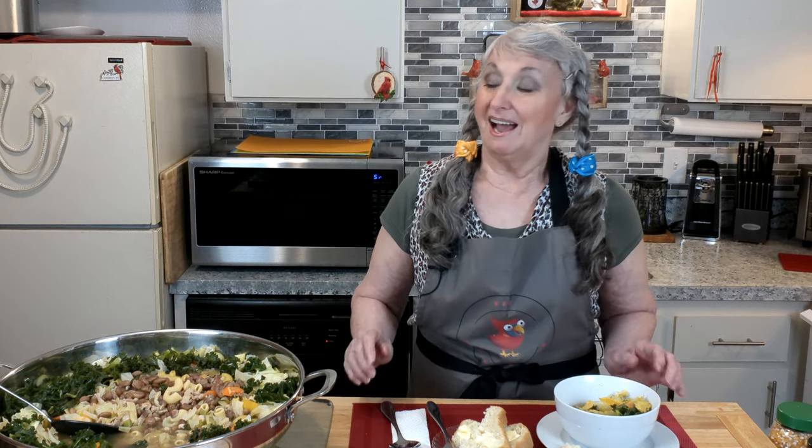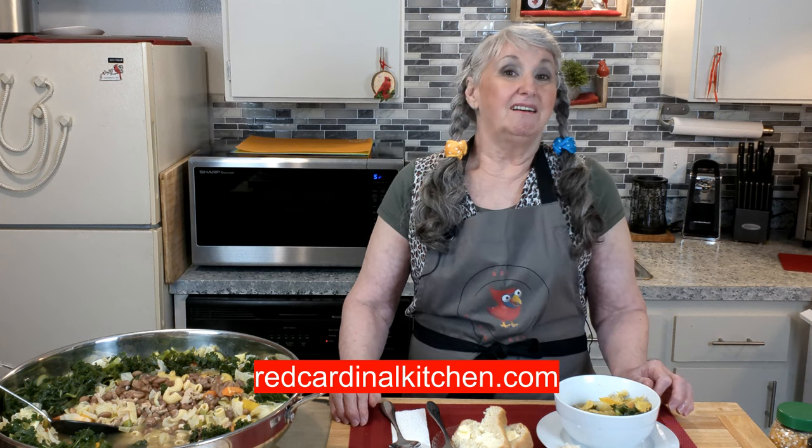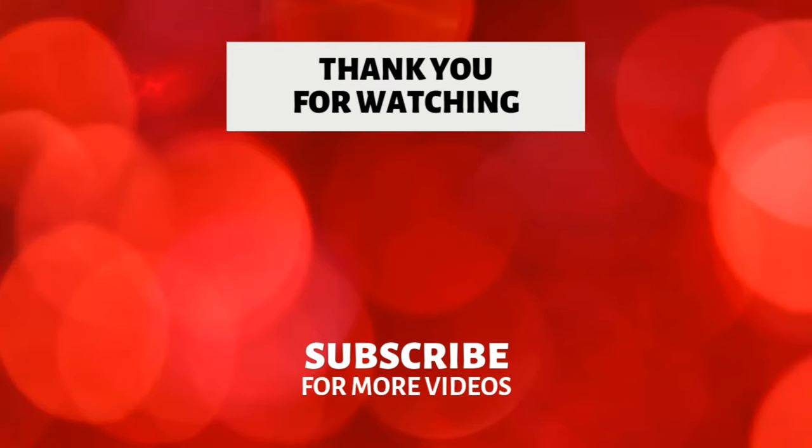Thank you for watching and supporting our channel. We appreciate it. Because when you subscribe, like, share and click that bell, that helps us get more videos out to you, including our free recipes like this one today. If you go to our website, RedCardinalKitchen.com, you can get all the free recipes we upload to YouTube. Happy eating, God bless, and we'll see you on the flip side. Goodbye now.